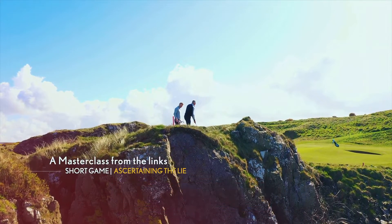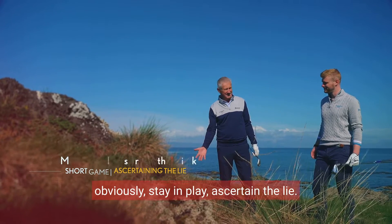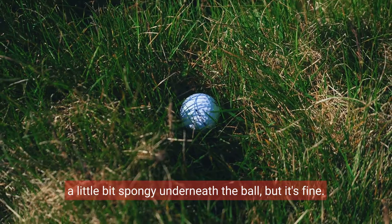Okay Joe, a bit of a tricky situation here. Being lucky to avoid the beach, obviously. Stay in play, ascertain the lie — it's all lie dependent on this. It's actually lying a little bit spongy underneath the ball, but it's fine.